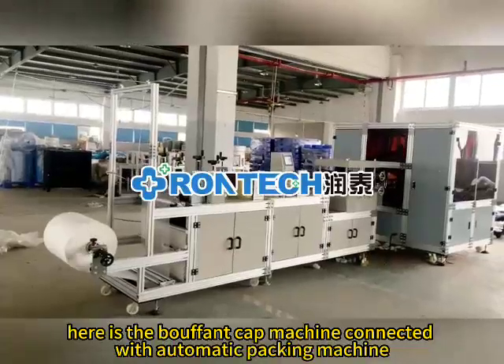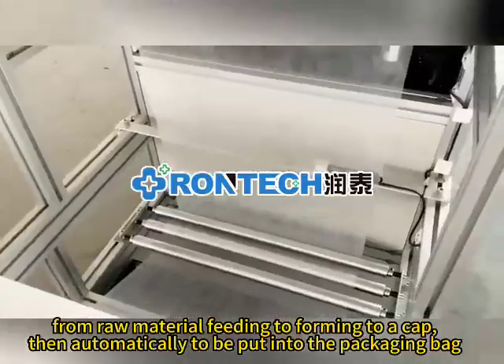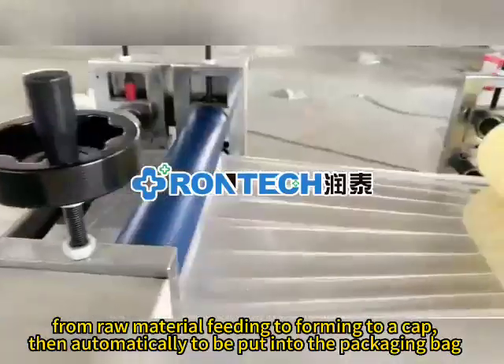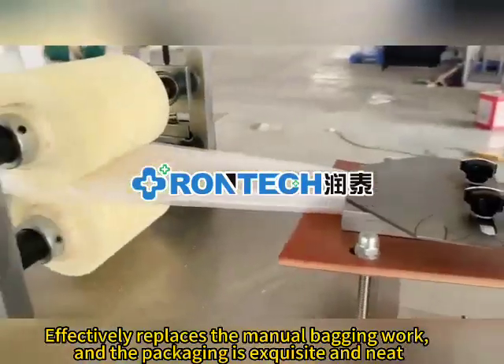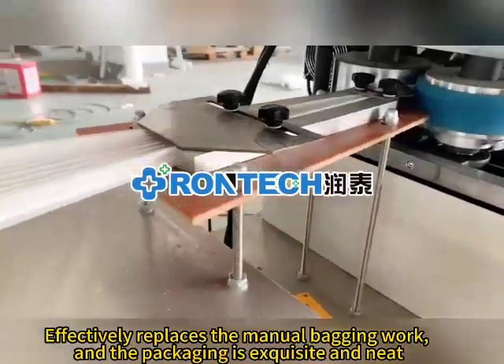Here is the bouffant cap machine connected with automatic packing machine. From raw material fitting to forming to a cap, then automatically to be put into the packaging bag, effectively replacing the manual bagging work, and the packaging is exquisite and neat.